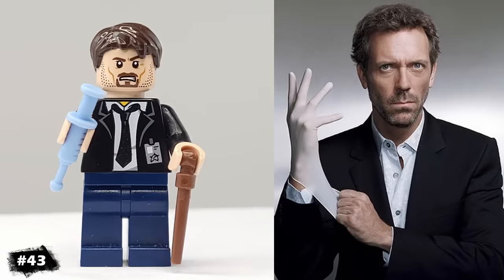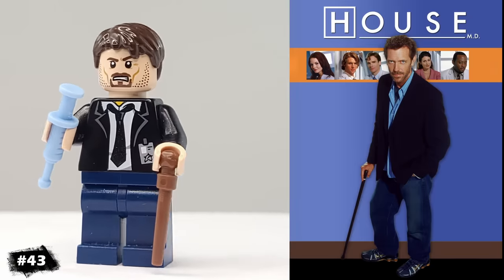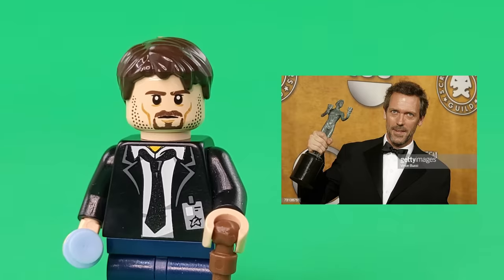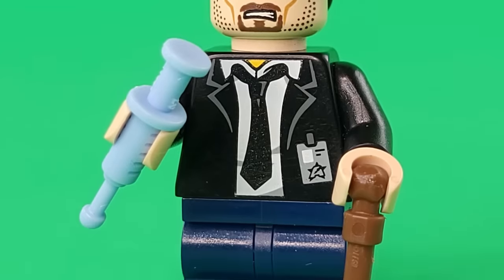This is Dr. House. As a kid, he always came across as mean, condescending, and scary, so I wasn't a fan of the show, but it was insanely popular for a long time. I gave him this syringe and this Harry Potter wand as a cane.